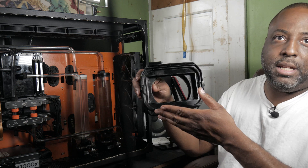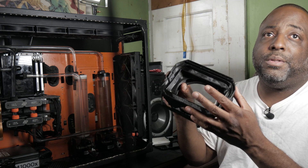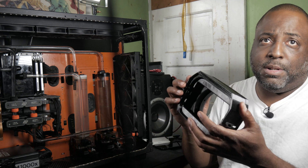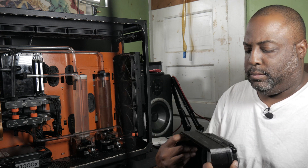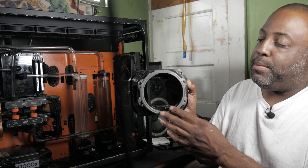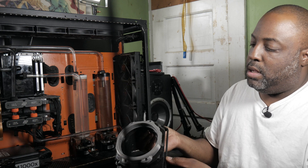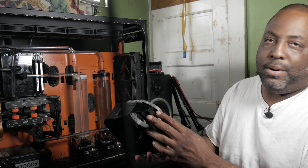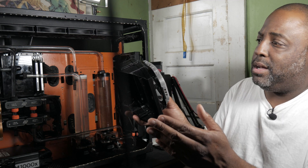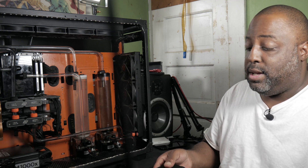From the front it has the same cinema block look, and this one here you can use up to three filters at once. This one is just four by four. I also 3D printed adapters for different lenses I'm using. I had to print something special to bolt it to my rig. I haven't used this one yet.